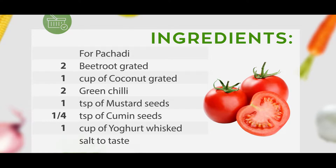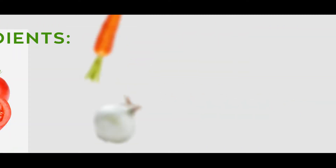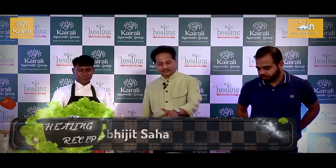Thank you for joining us. We will now prepare the pachadi first.